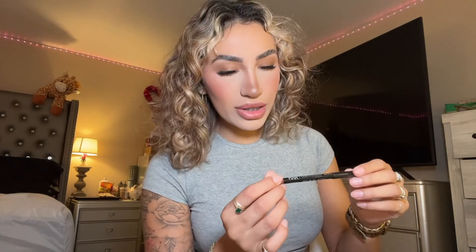I have lash extensions, so I go in with this — it is the Revolution highlighter. Then I use the NYX one in Nutmeg; I really like this one for brows. Then I apply the ELF Lash 'N Roll in Brown — I don't put it on the actual extensions, but I like wearing a little on my bottom lashes so it's not too dark.